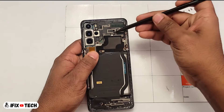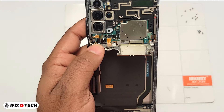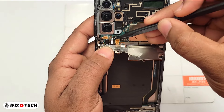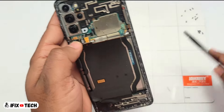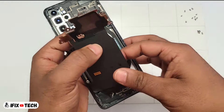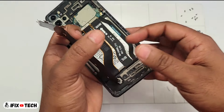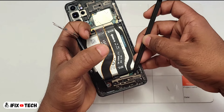Now we are going to move to the top of the device and we will begin lifting this metal shield and disconnect the battery flex cable and then the wireless charging flex cable. You can remove the wireless charging along with the speaker and the cover all in one piece.